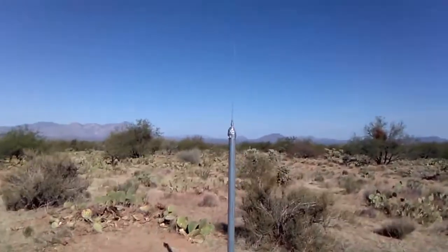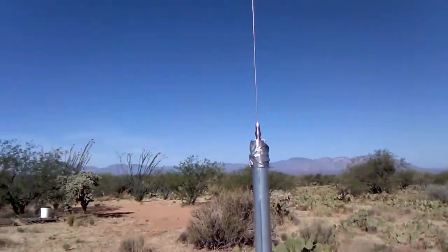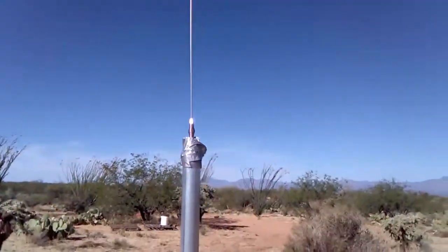Make people wonder what the hell is going on when they pull up and see this antenna here. Maybe not.